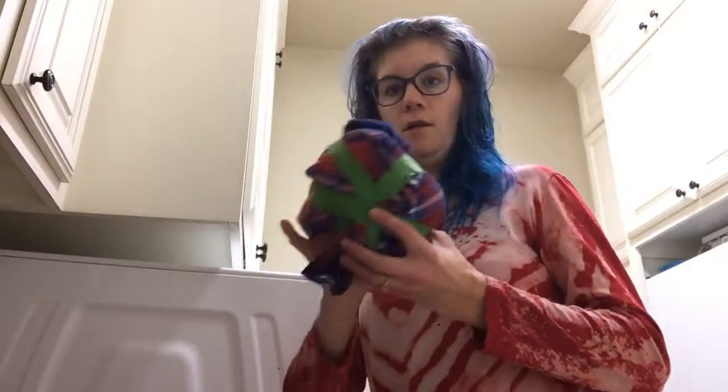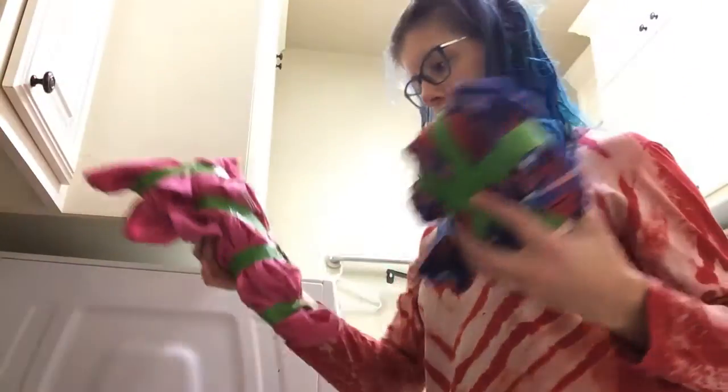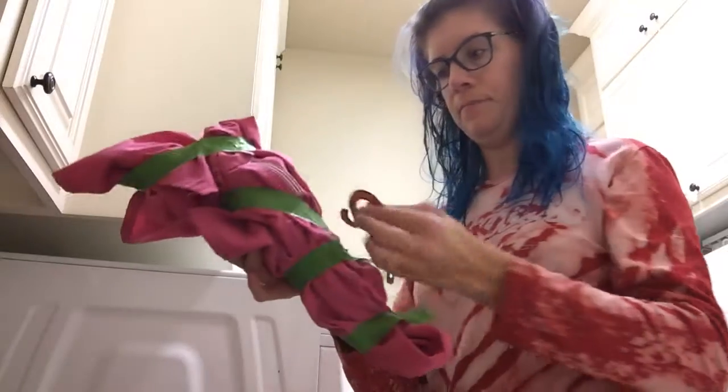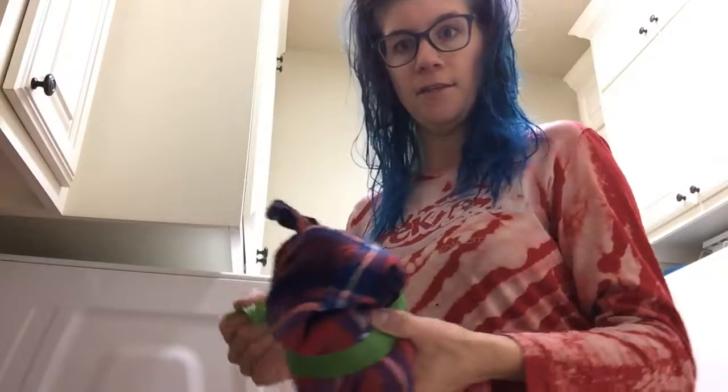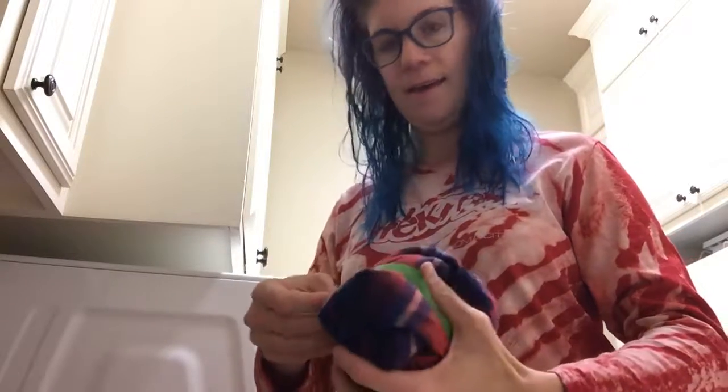You have to rinse it really well. I even bleached one of my scrubs to wear to work tomorrow because I like quirky things and not boring stuff. Oh look, it actually did work. I let it sit for like an hour. This is going to be awesome.